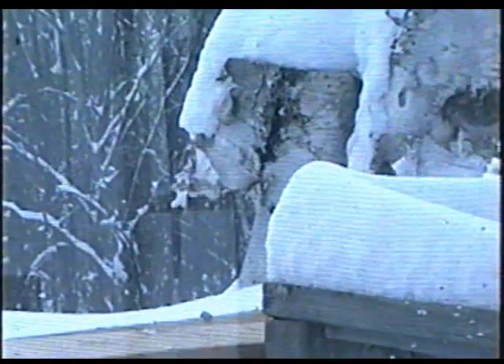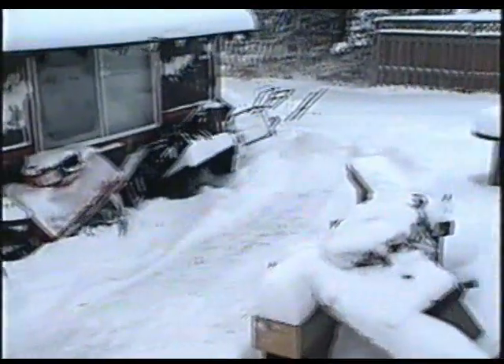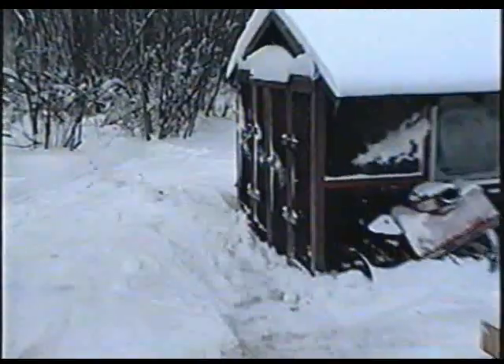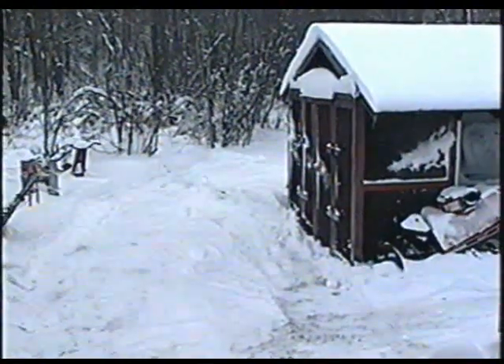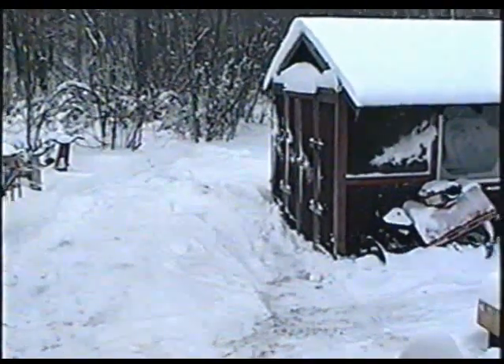It looks pretty cold out there. Here's my backyard that I showed you last week when we only had a couple inches, but now we've got about 8 inches. It's winter here for good now. I couldn't believe it on the news that last week a place in Ontario called Lucan got like five feet of snow — that's unbelievable.